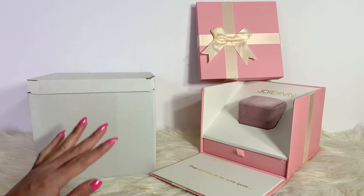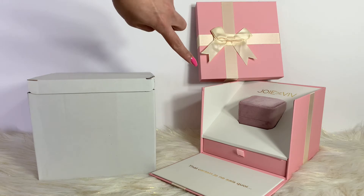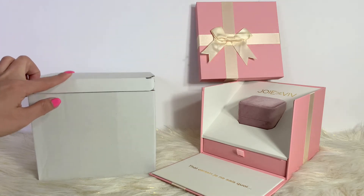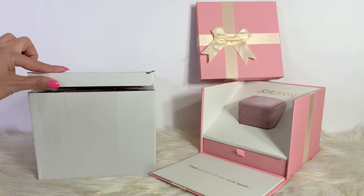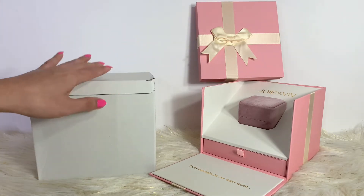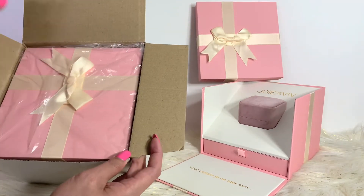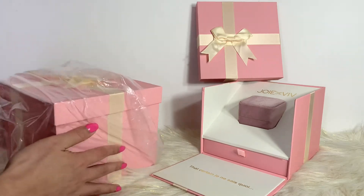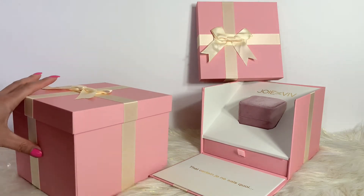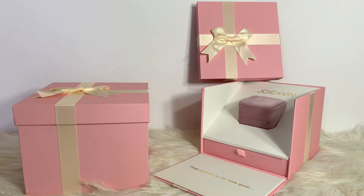Hello guys, I am back with another Joie de Vivre unboxing. On my previous video I did unbox a beautiful aurora diamond ring, and this time around I got another item from Joie de Vivre. Here's the packaging — this one came in with another box, they wrap it really nicely. Look at that pretty pink packaging!